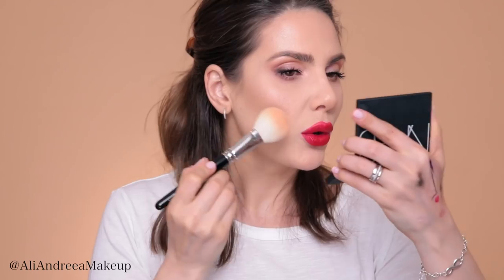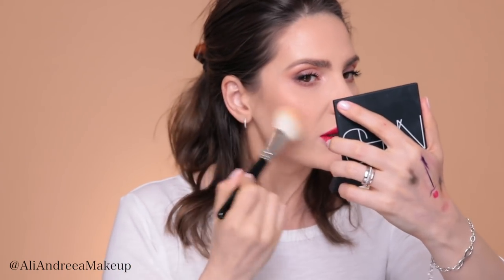For the cheeks, I'm going to apply Ulfra in Apricot with a Hakuhodo B110 brush on the apples of my cheeks. This is such a colorful makeup — I love this lip color, it's so extra. Mascara on the lower lashes is a must for me. This is Extended Play Chica Black Lash from MAC.